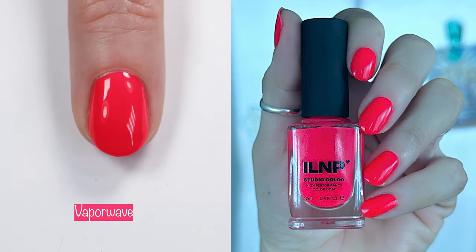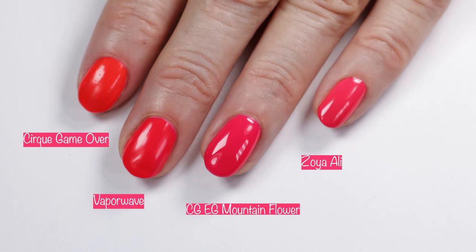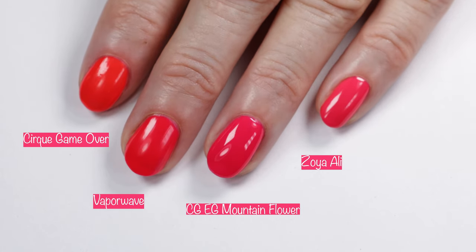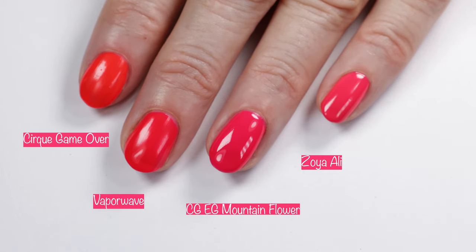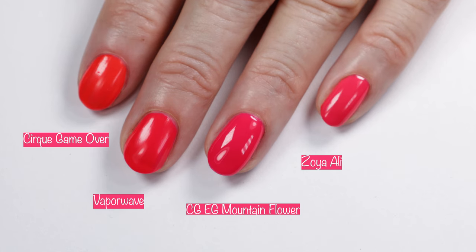Getting into comparisons, I wanted to compare Vaporwave to Cirque Game Over — which is more orange — China Glaze Eco Glaze Mountain Flower (love that polish, it's more pink), as well as Zoya Alley. Those are both more pink, and those are also beautiful polishes to pick up.